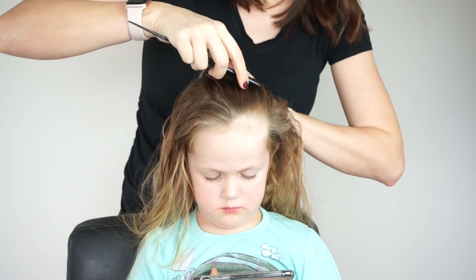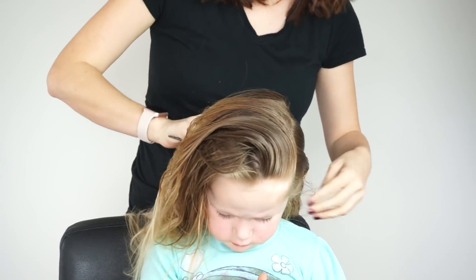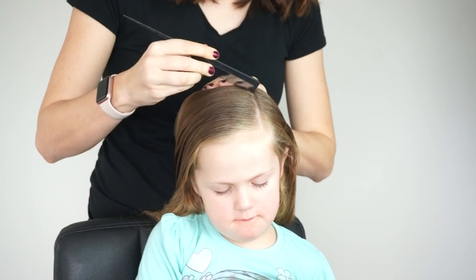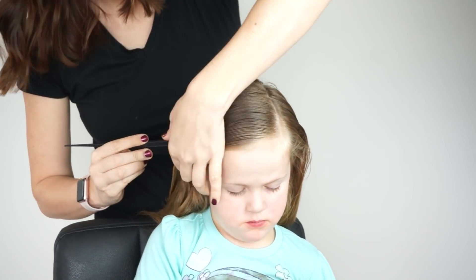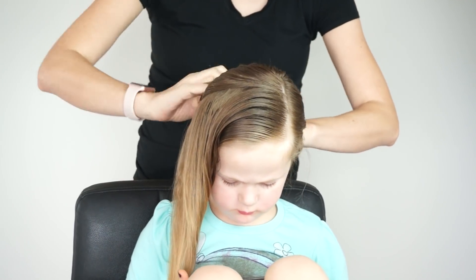I'm starting with hair that is damp. I've just sprayed it down with a little bit of water and then I'm going to make a deep right side part and then another part about three to four inches back all the way over to her ear. The rest of the hair I'm going to secure in a ponytail for now so it is out of the way.